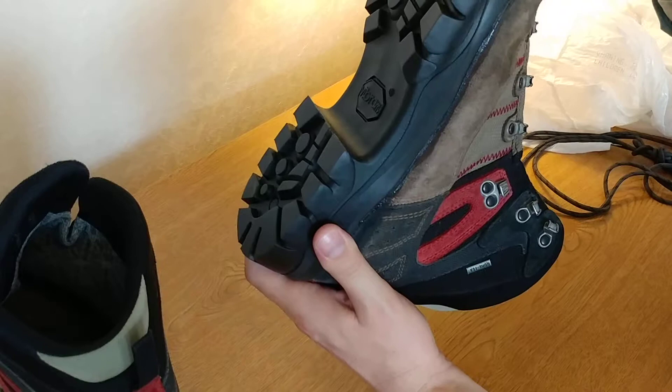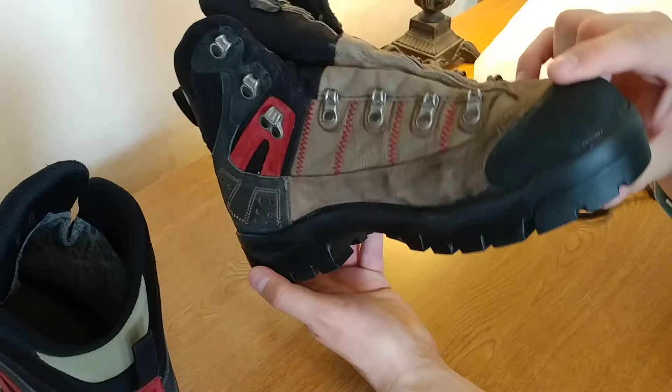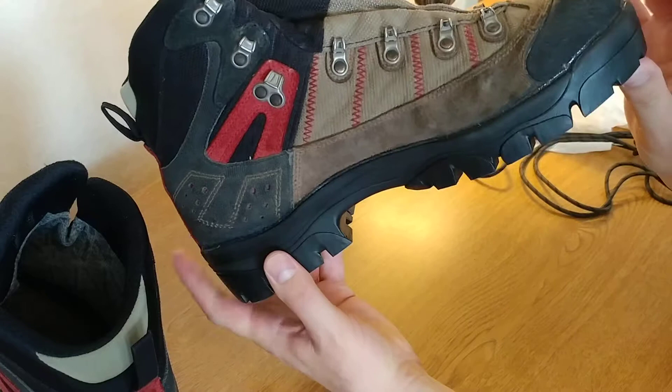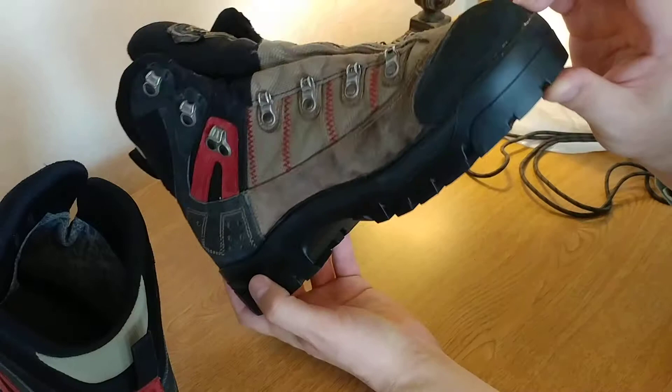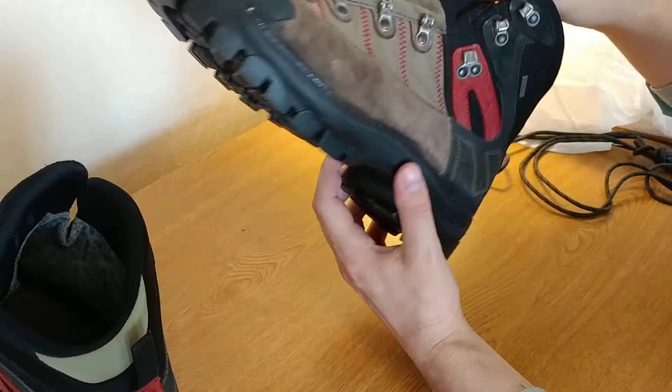These boots are about 15 years old — I bought them at REI and really put them through the paces over the years. You can see he put on some sort of seam sealer here. They're a good fit — there's not excessive material on the back or on the front, so it's the correct sole size. I don't know what techniques he used to bond these together, but it looks really good.